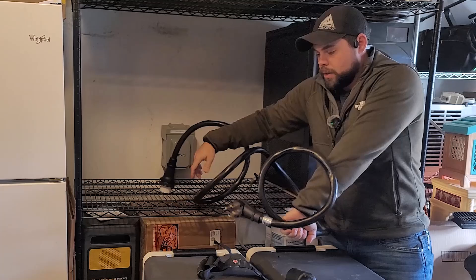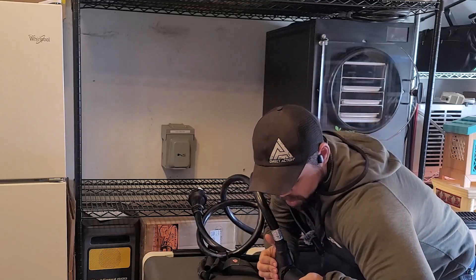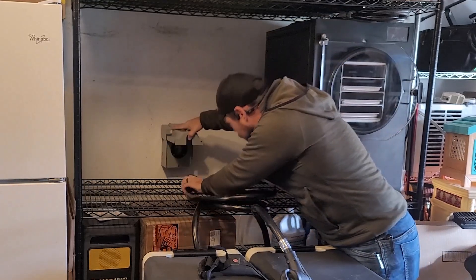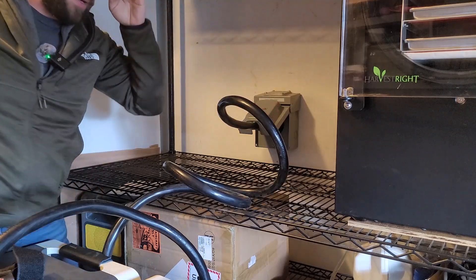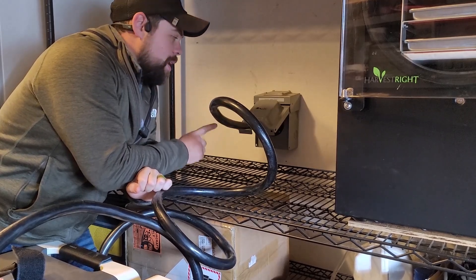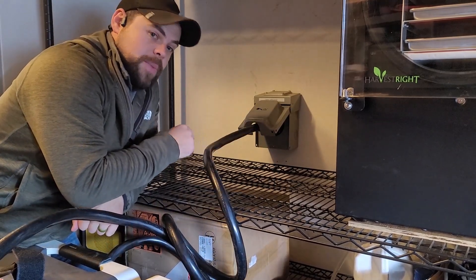This is a very heavy duty cord. I'm going to take this NEMA 14-50P, plug it in — the systems are turned off — open this up, put it in, and this one actually twist locks so it can't be pulled out. The next size down is an L14-30P, rated to 30 amps. So if you don't do an SS2-50P, do an L14-30P.